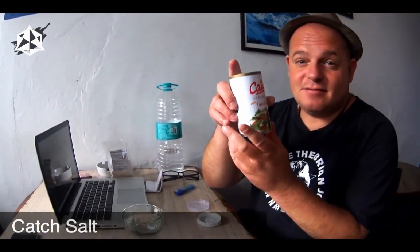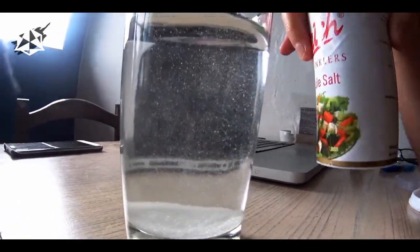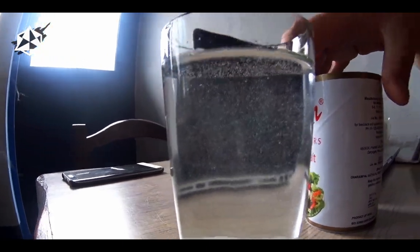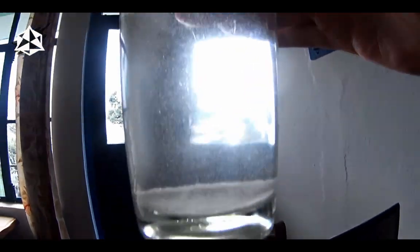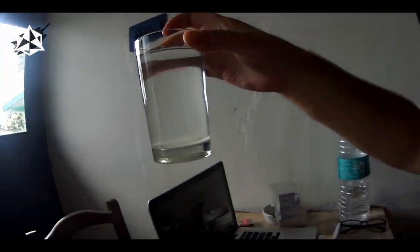Next salt test — this is table salt. We're going to see whether it's containing anything we don't want. Going into the glass of water now. We can see it's gone to the bottom and it's not making it cloudy, but there are quite a lot of bubbles and there's a lot of stuff floating around in there. Unfortunately, our research has found some salts contain such additives as even washing powder, so it's always good to test your salt. This one is not a pass.